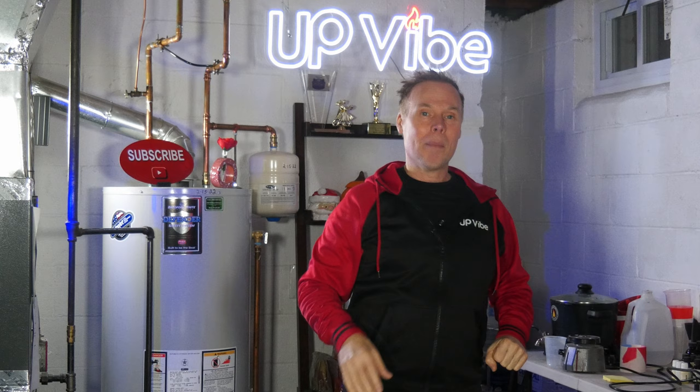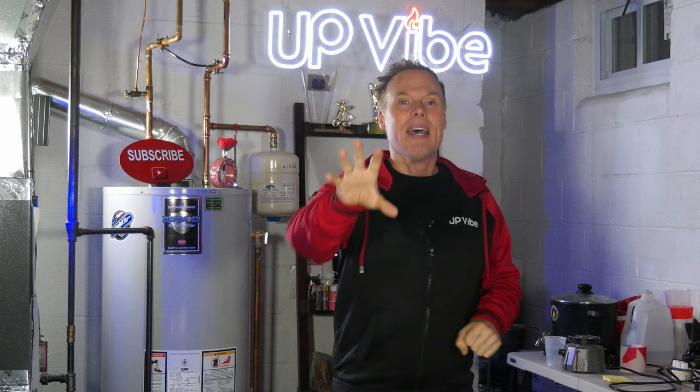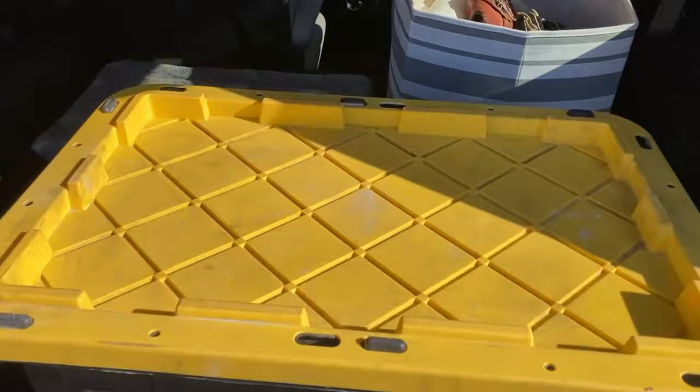After closing the lid on my storage container, I give cement all a good mix by lifting and turning my container side to side. This helps to mix the contents just in case they need a good mixing before I start making concrete creations. Lastly, I wipe down the outside of my container, place it in the back of my car, and take it home.